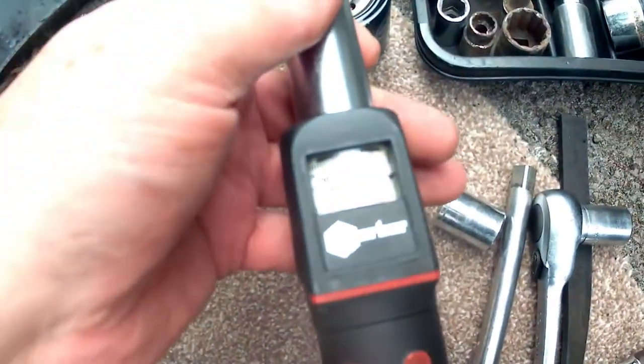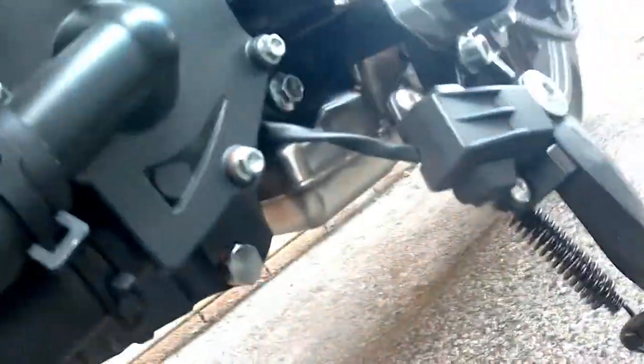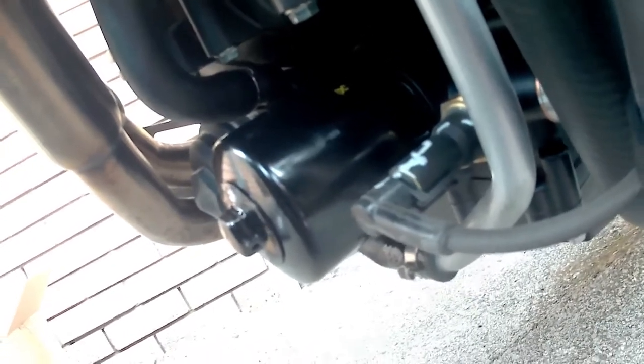The sump nut has to be tightened to 22Nm, so luckily I've got two torque wrenches — this one will do the job, set to 22Nm. The drain plug is in at 22Nm, we've got a new oil filter in and neatly tightened up. All that remains now is to put the new oil in.